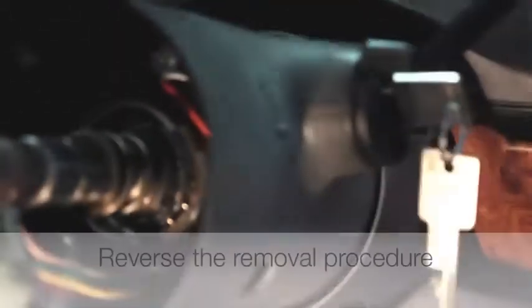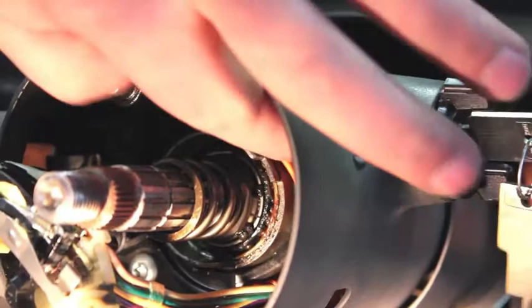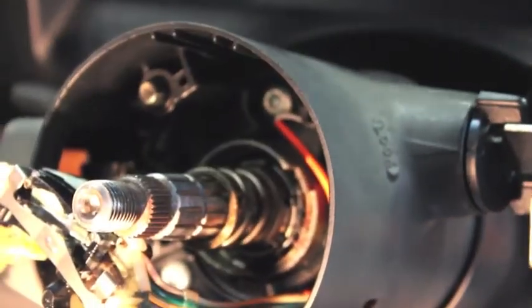We're going to reverse the removal procedure. The next step will be to install the hold-down bolt, the key reminder, the turn signal switch, the hold-down plate, the clock spring, the steering wheel, and eventually the airbag.